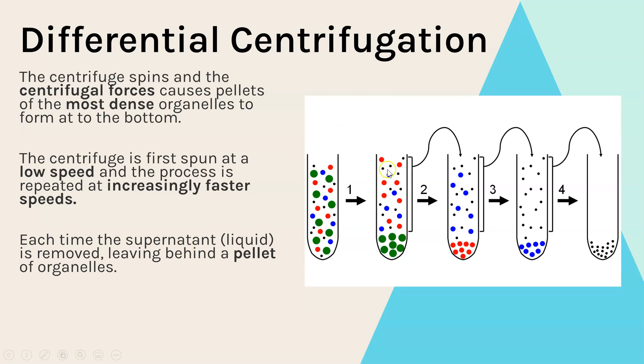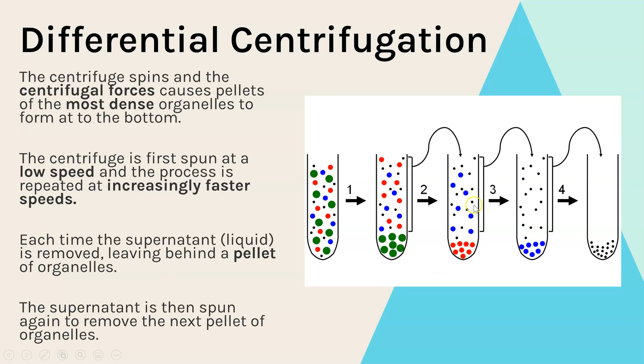We then remove the liquid — called the supernatant — and take out the pellet of that one type of organelle, which can then be examined. That supernatant is then put back into the centrifuge and spun at a slightly faster speed, causing the next most dense organelle to form a pellet. We repeat this process over and over, increasing the speed each time, until all of the organelles have been separated.